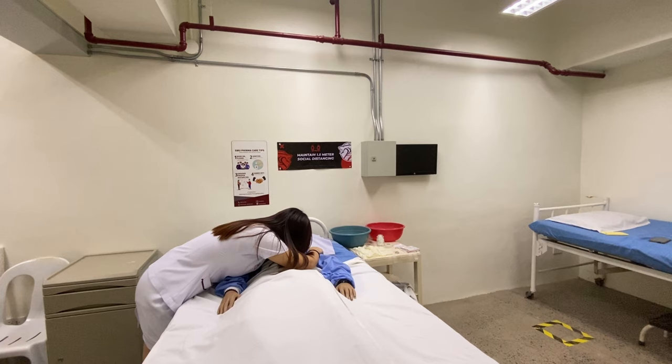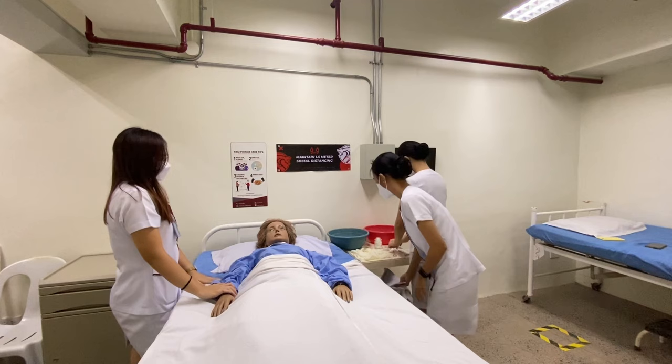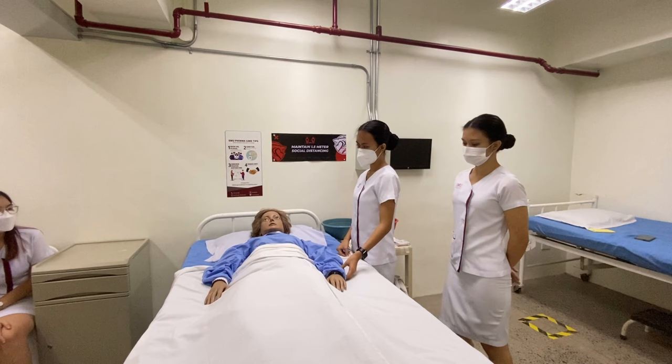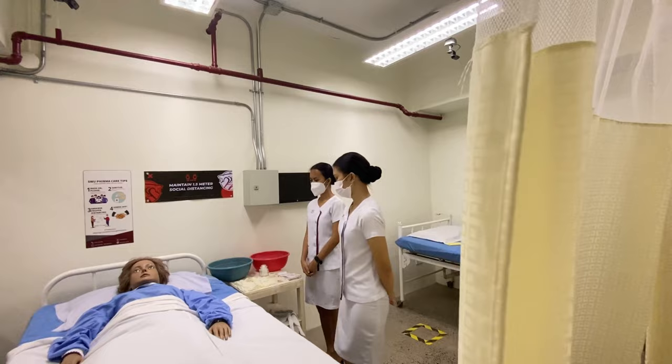Next, ask for permission and explain to the significant others that you are going to perform the post-mortem care. This is to reduce the family members' anxiety and to enhance their cooperation. Then ask the family if they wish to remain inside the room during the procedure, to ensure they are aware of how the procedure is done or if they want to assist with the care of the body.